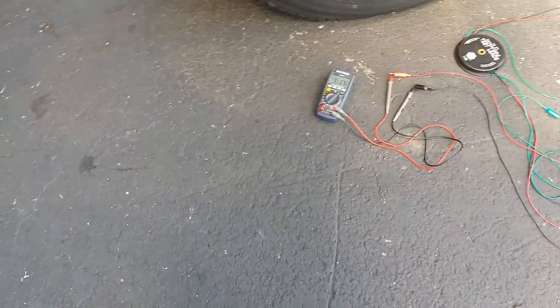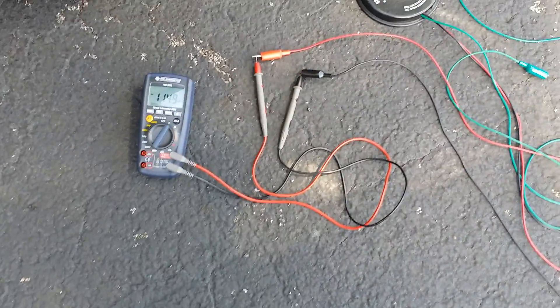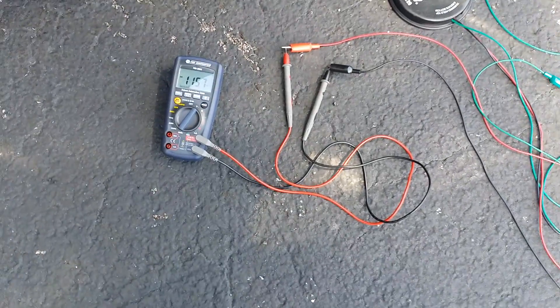Today I'm going to be doing a voltage drop test on the headlights. What you'll need is a multimeter and some extension leads. Set your multimeter to volts, take your leads, and connect them to the battery.